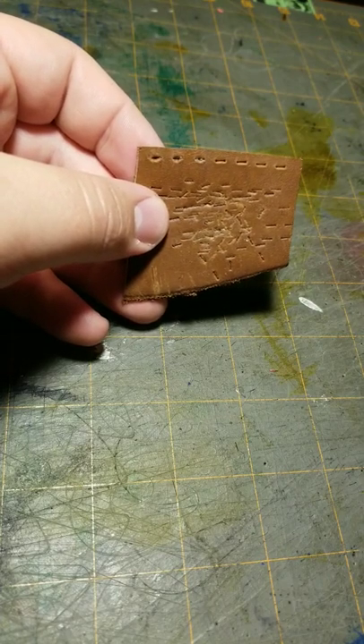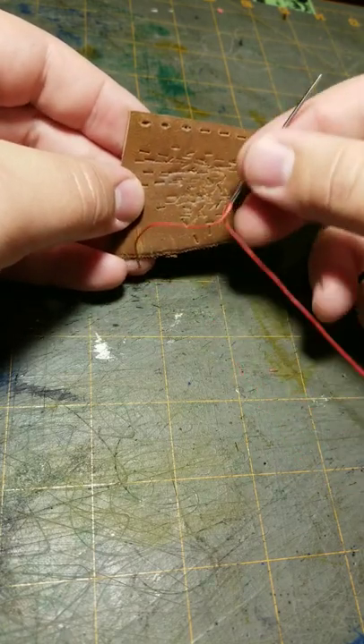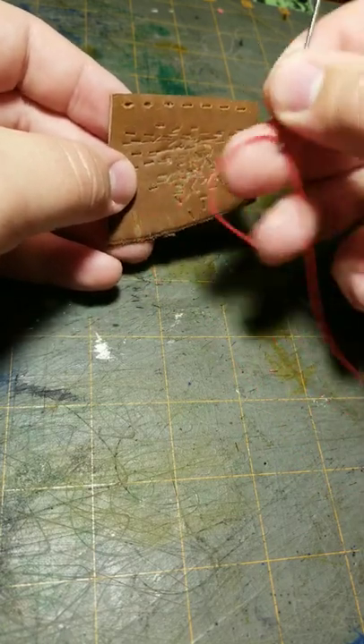Very quickly, I'm going to show you how to do a whip stitch. I've got holes punched in this scrap piece of leather and I've got some thread with a needle.